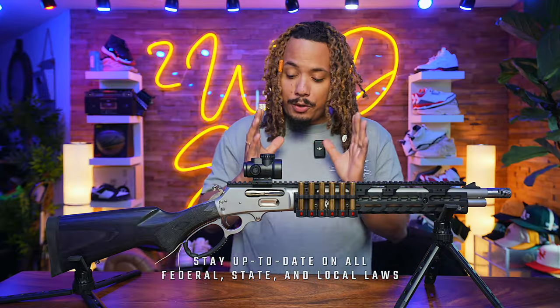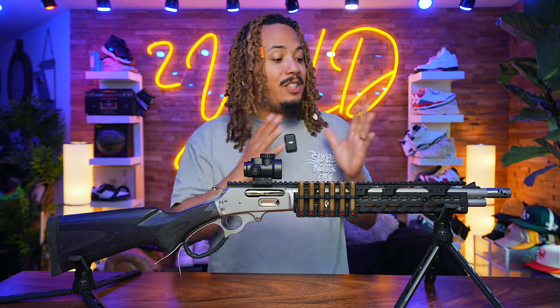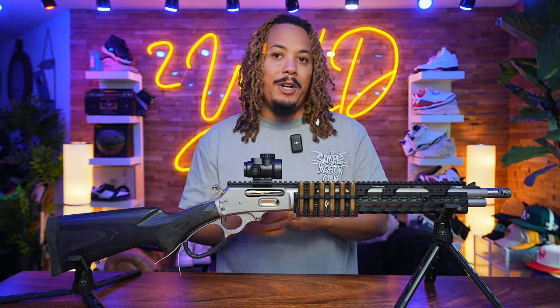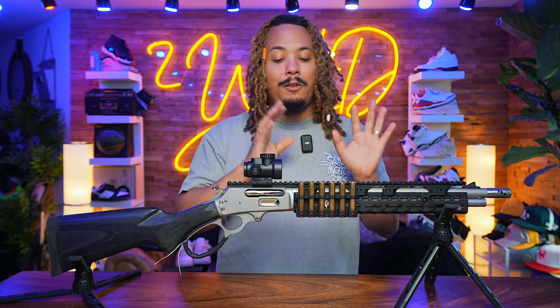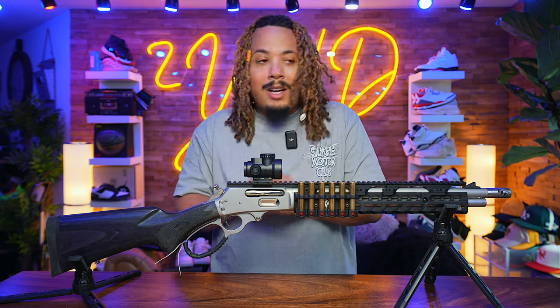I want to give a huge shout out first and foremost to Ranger Point Precision for sending over this kit. Quick disclaimer: they sent it over as a gift. They saw me shoot the Trapper in 45-70 and said they wanted to fit it properly with their Ranger Point Precision Chris Costa hand guard as well as receiver mount.